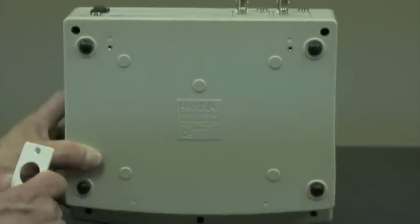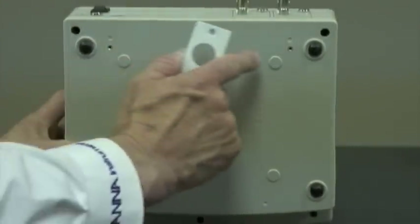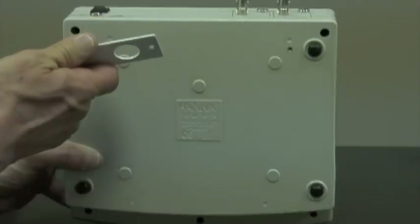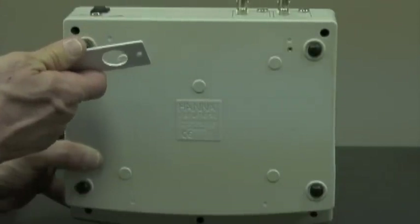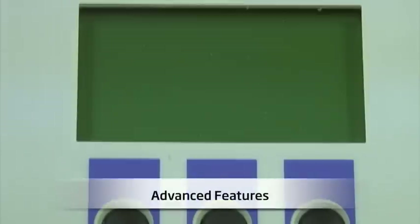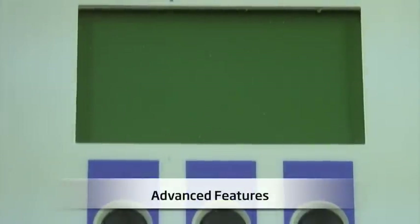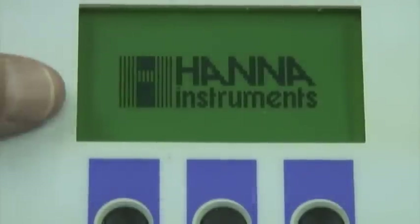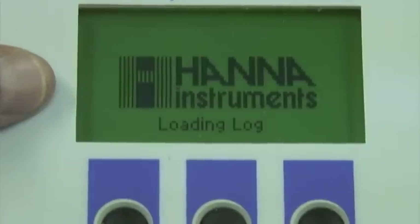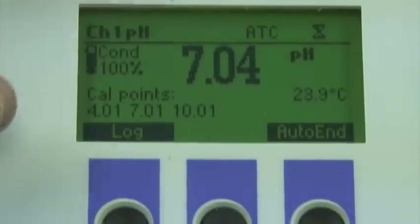When I turn the meter upside down, I can see two holes that are used for holding the mounting bracket for the probe holder. Next, I'm going to turn the meter on and show you some advanced features. I'm going to flip the meter on, and as you can see it's warming up, and once the meter warms up the LCD is going to display a lot of different information.